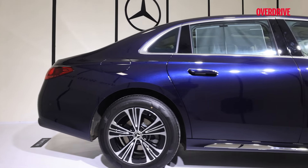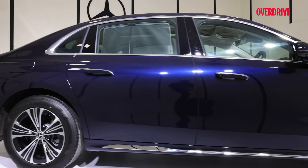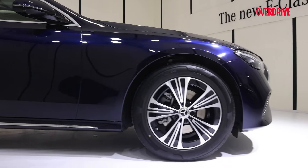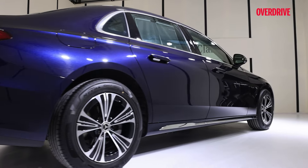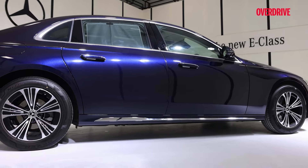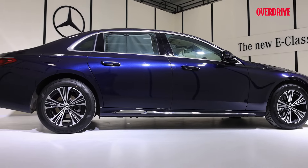It is the Mercedes-Benz E-Class Long Wheelbase and as the name suggests, it is longer than the regular E-Class. The wheelbase is around 133mm more than the regular E-Class and the overall length is 144mm more than the E-Class.